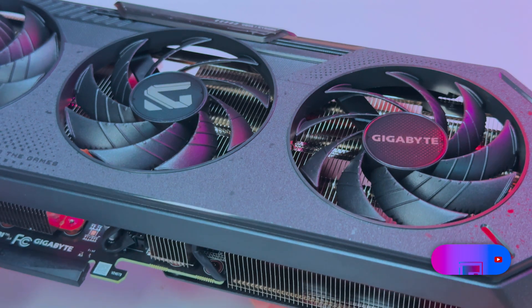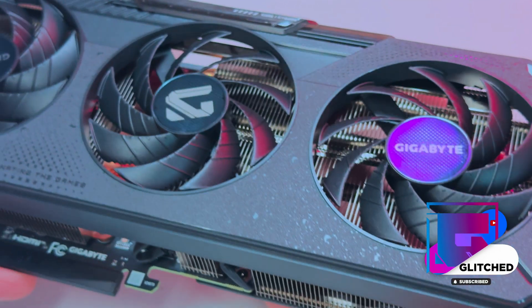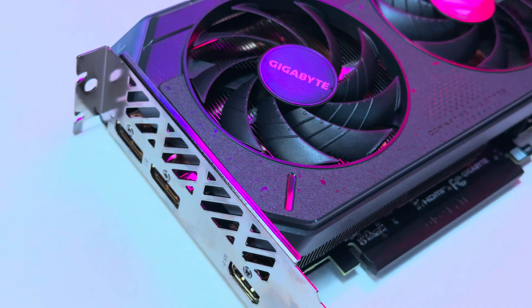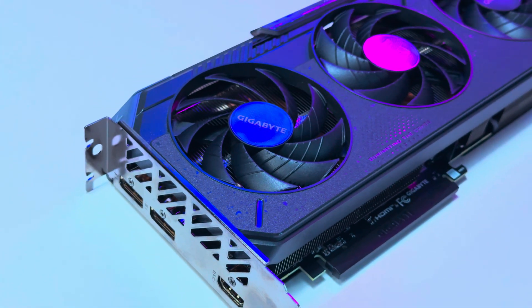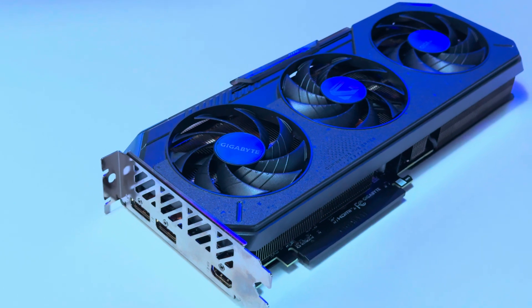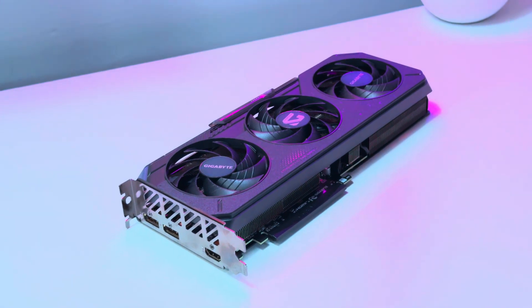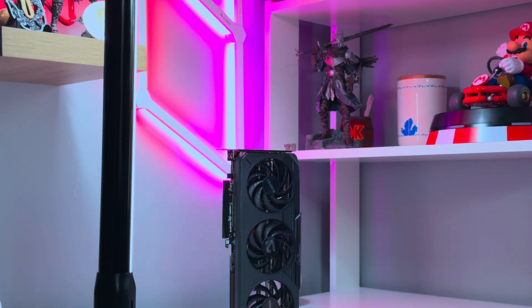The card in this review is the Gigabyte Radeon RX 9060 XT Gaming OC. It aims to deliver 1440p gaming at 60fps and above thanks to FSR4 and FSR3. On paper it seems more than capable, featuring 16GB of GDDR6 RAM, 32 Compute Cores, 2048 Stream Processors, 64 AI Accelerators, 32 Ray Accelerators, and a boost frequency of up to 3130MHz.